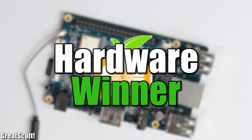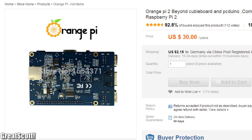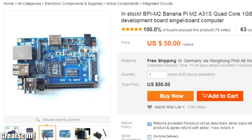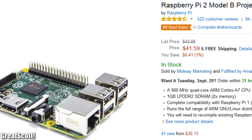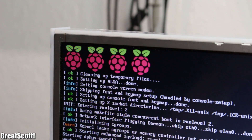Breaking down the hardware aspect: the Orange Pi 2 offers the best specs for only $30. The Banana Pi hardware is still great for $50, and the Raspberry Pi is just okay for its price of $42. But it is not all about the hardware.